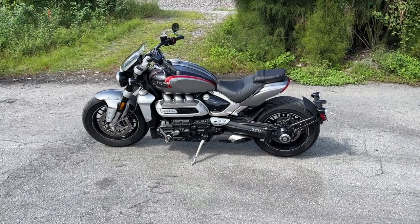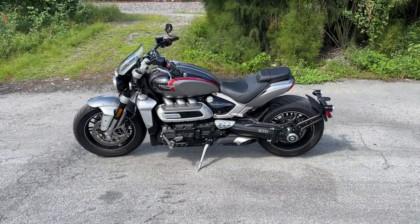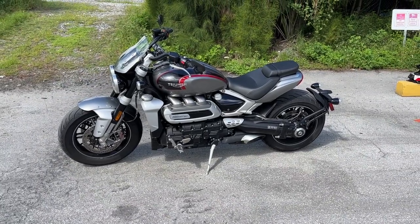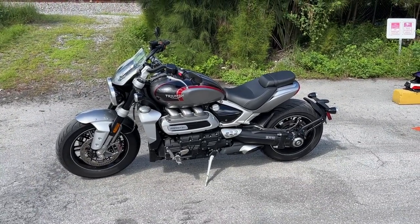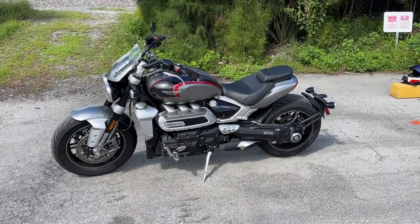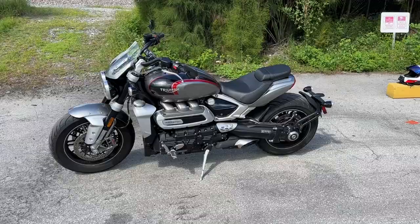Well, lookie what we have here. Oh my goodness, this is a Triumph Rocket 3, but not just a Rocket 3 — a Rocket 3 GT. Let's talk about this really torquey bike.